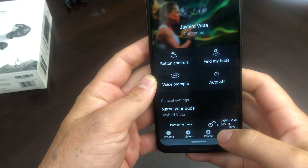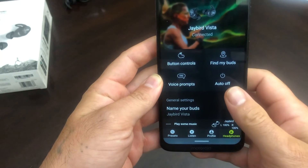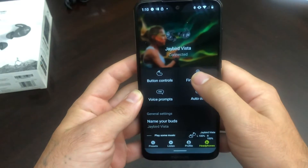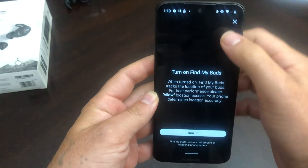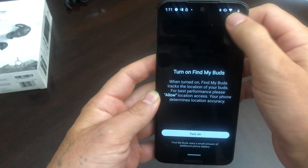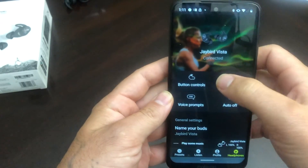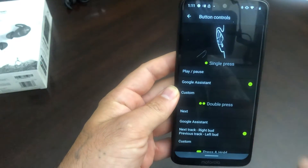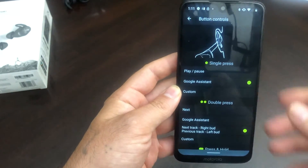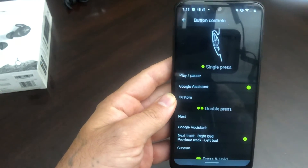This shows your left earbud and your right earbud. It shows the battery life on them. It has a find my bud feature — in case you ever lose them, you should be able to track them back. You can set up button controls so a single press will play and pause, access Google Assistant, and customize them.